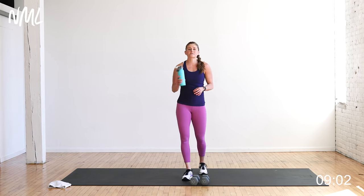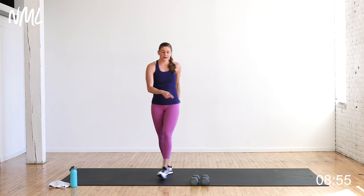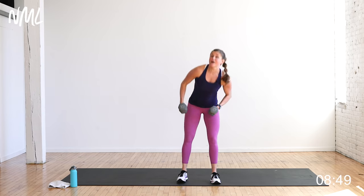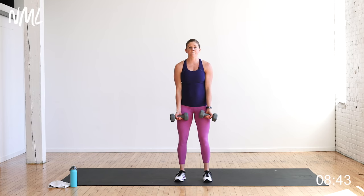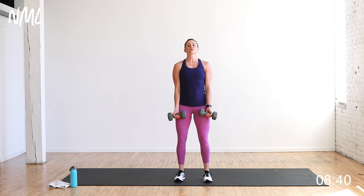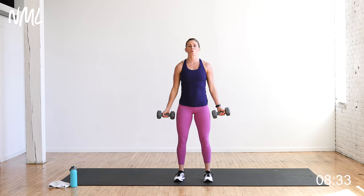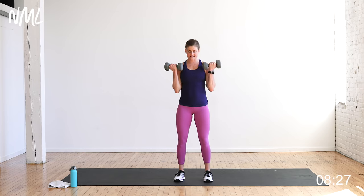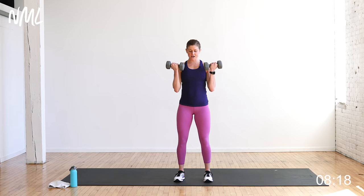Ten reps per move this time — drop it by two. I've got ten pound dumbbells. If I was doing this at home without coaching you through, I'd be reaching for those twelve pounds, maybe even fifteen on some moves like the bicep curl. Bicep curls, ten reps — shoulders down and back. All the way up, all the way down, trying to keep those elbows off the body, working the bicep. Soften those knees, tight core.